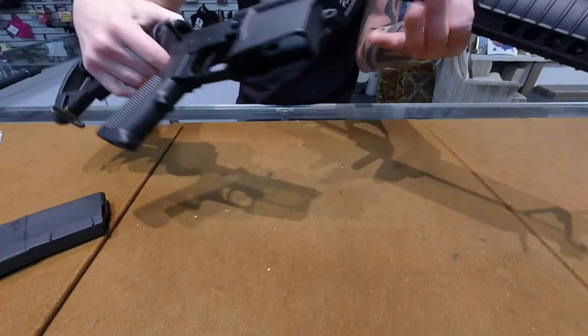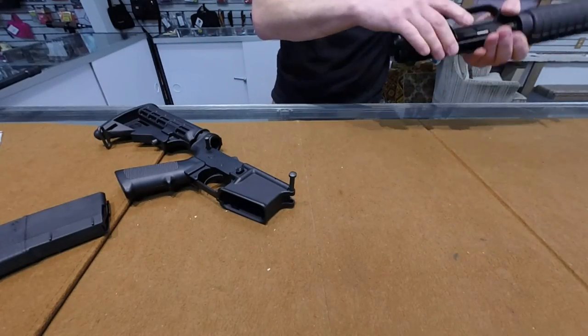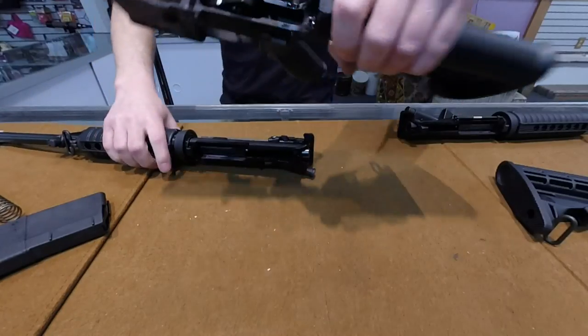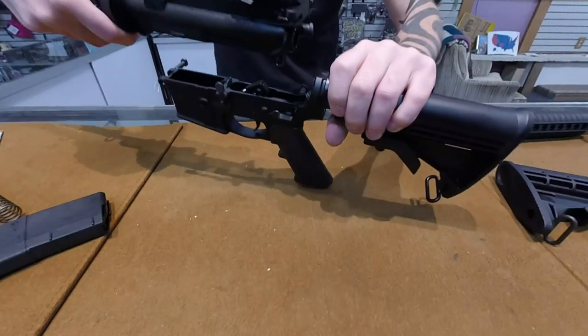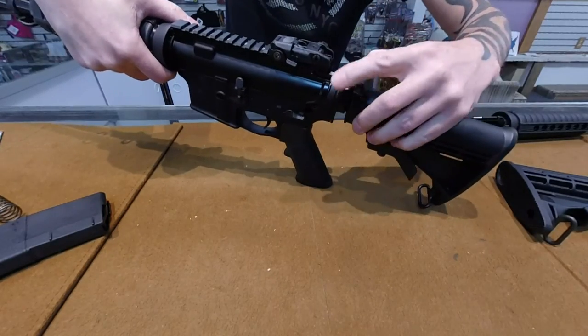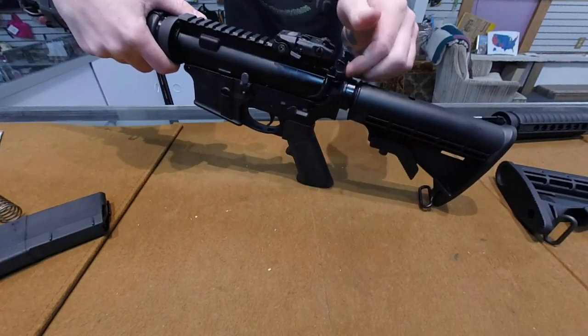Now you might be thinking, well there are different types of lower receivers. That particular rifle has a lower receiver that's guarded, but I've got you covered on both lower receivers. The Smith & Wesson has a fully open receiver. As you will notice with the bolt back, it will not come apart.